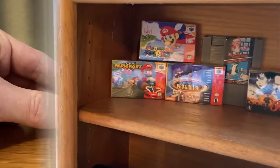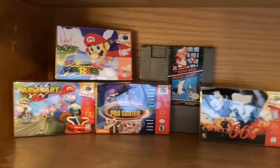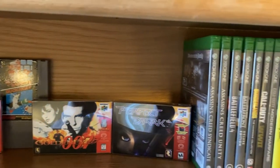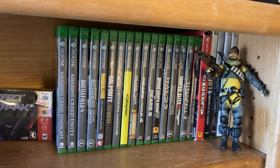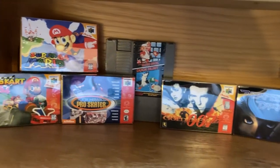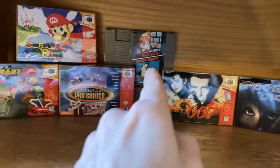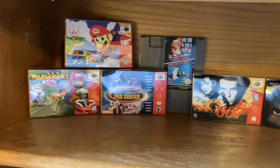Now they're all stowed and put away, and here's how they look on my shelf with the rest of my gaming collection — it's a small collection, nothing huge. But I really wanted to put these in their cases. You can see them all right there. Next is probably going to be Mario and Duck Hunt — that one probably needs it more than anything.